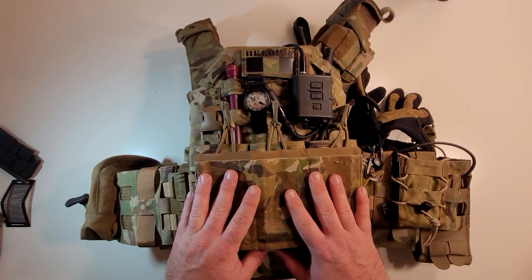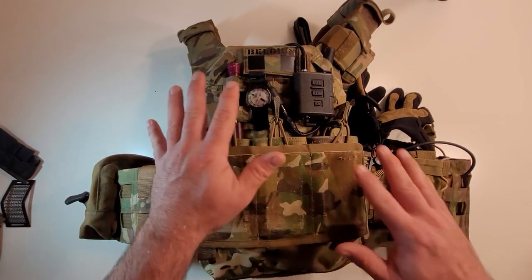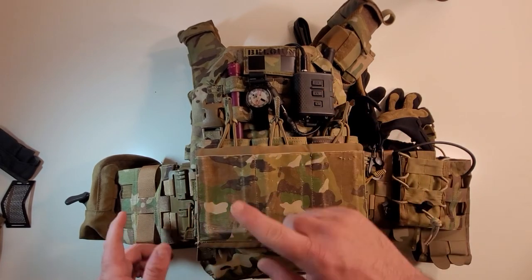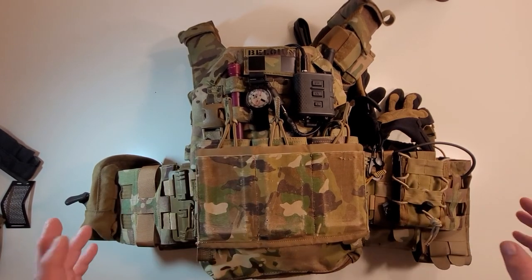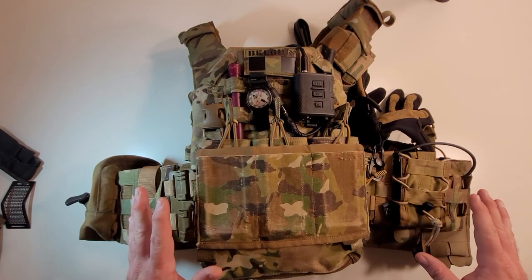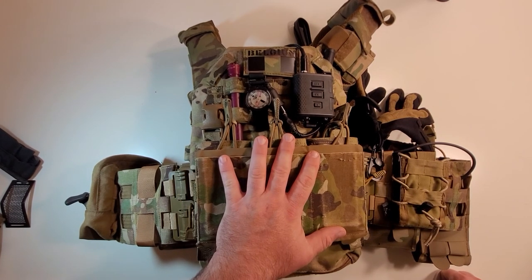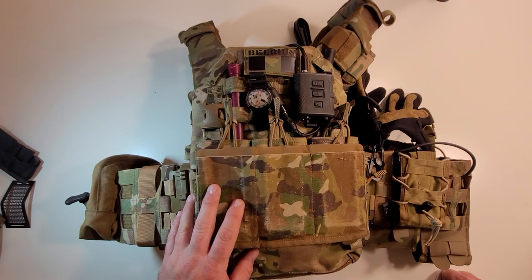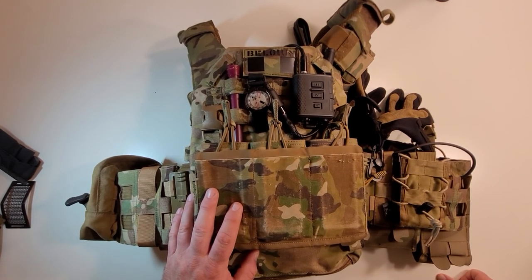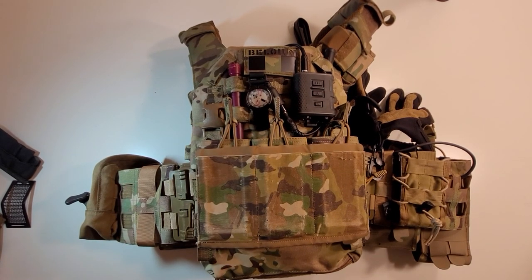I hope you liked my walkthrough of my Belgian plate carrier. If you have any questions or comments, hit me up in the comment section below. If you want to know more about any specific items on here, let me know — if I've reviewed them I'll have a link in the description, and if not I'll just review it. Most of the stuff on here I've used extensively in airsoft or in the real world. The VIP strobe, for example, was my strobe from deployments and I just threw it on this carrier. Like, comment, subscribe — thanks for watching, take care.